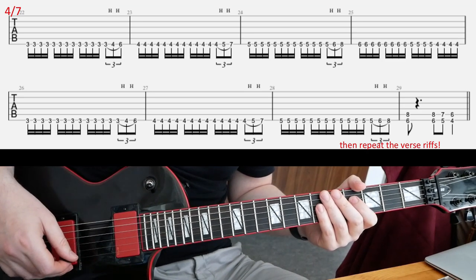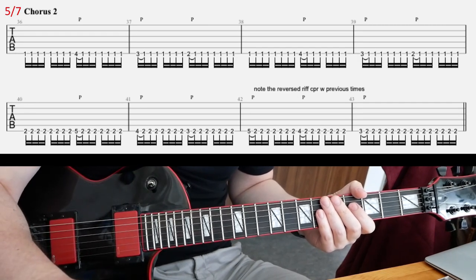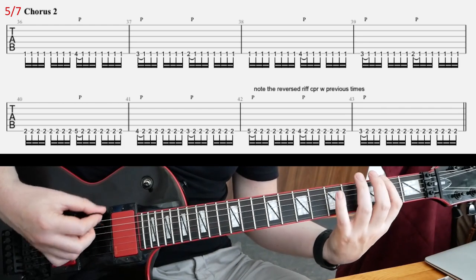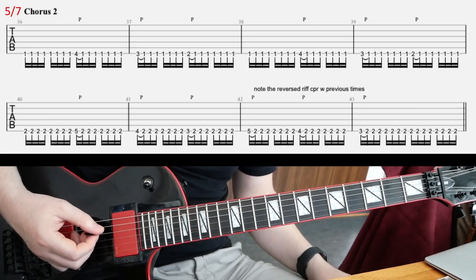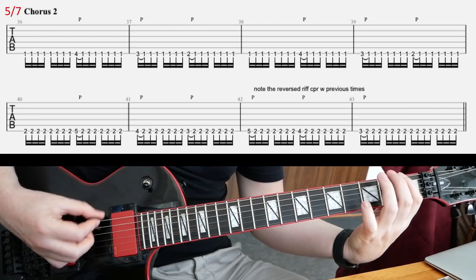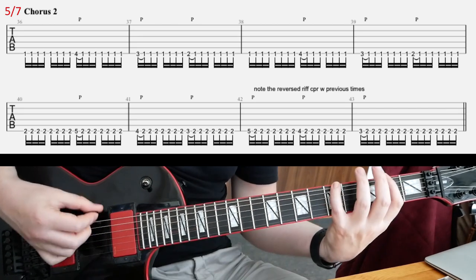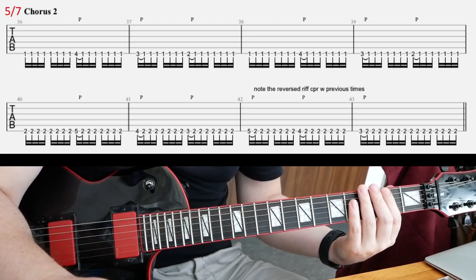So after this, you're going to repeat the verse riffs one more time exactly as before, and then you come to the second chorus — here, slide five. There's a little difference here: the second line is a bit different. The first line is like before. I hope you get the point — the only difference is the final two bars compared with chorus one.